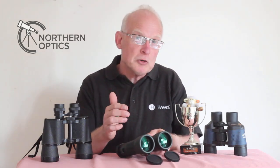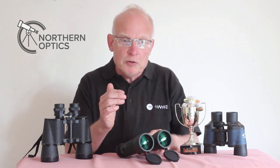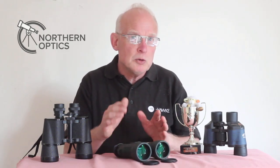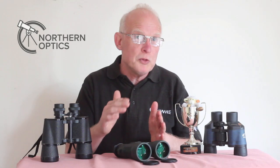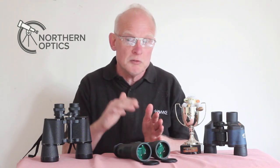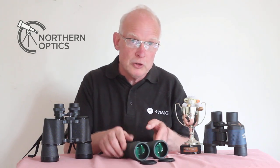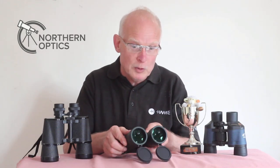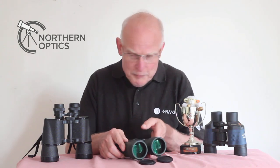Then the different types of lens coating, followed by a buyers beware section, and finally I'll show you a visual result showing the difference between fully coated optics and fully multi-coated. The difference — well, you have to wait till the end of the video to see that, where it will literally all become clear.